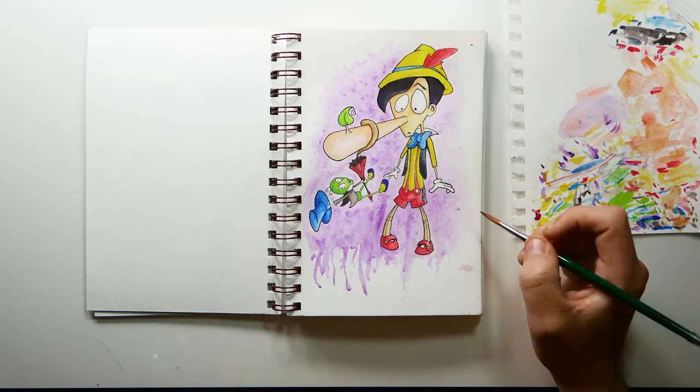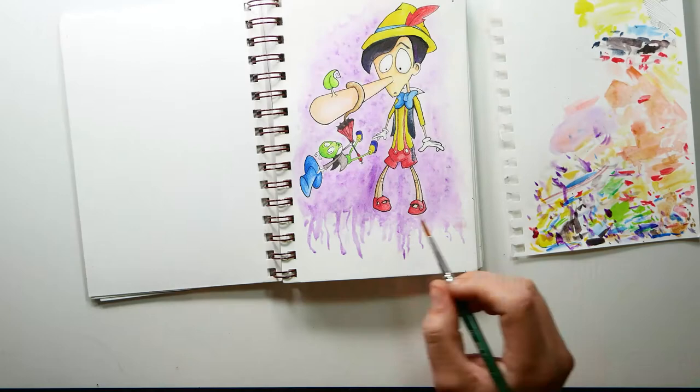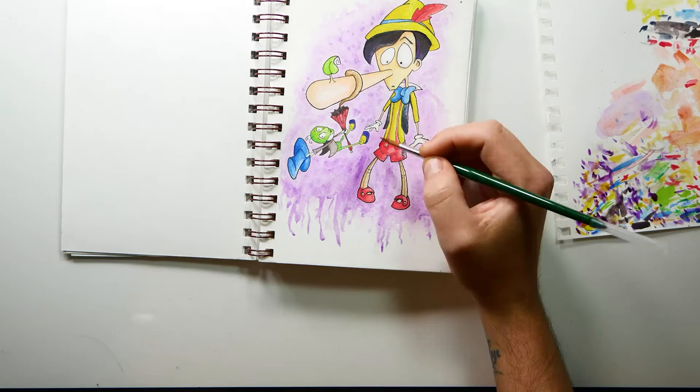With the Inktense it's quite cool with the colors. I tried to go with the original Pinocchio colors from the movie as much as I could with the Inktense blocks and pencils I had. I did actually create a few various colors by mixing them together, and I'll go into further detail with that hopefully in a review further down the track.